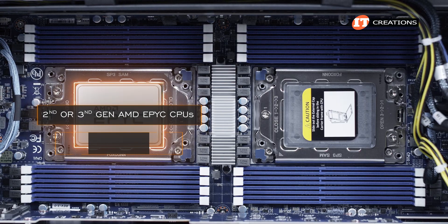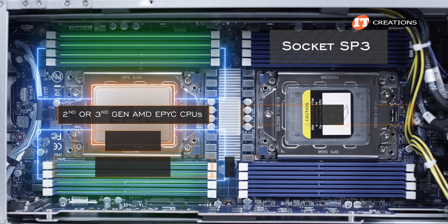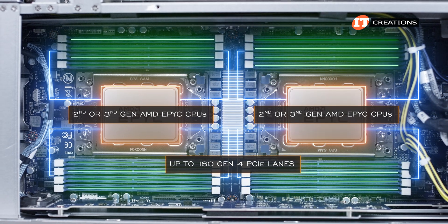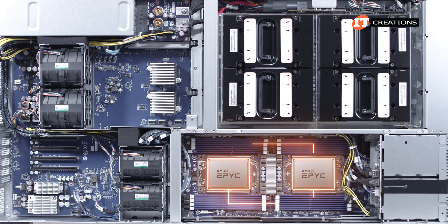Second or third gen AMD EPYC CPUs feature Zen 3 architecture and will provide up to 128 Gen 4 PCI lanes in a single socket implementation. However, you can only get up to 160 PCI 4.0 lanes with dual sockets like we have on this platform. You lose some of those PCI lanes because the CPUs use extra lanes to talk to each other, more or less.